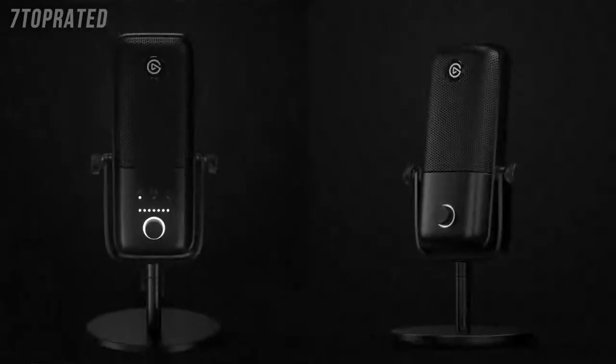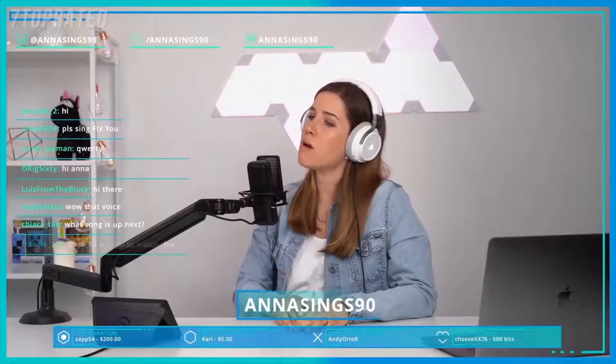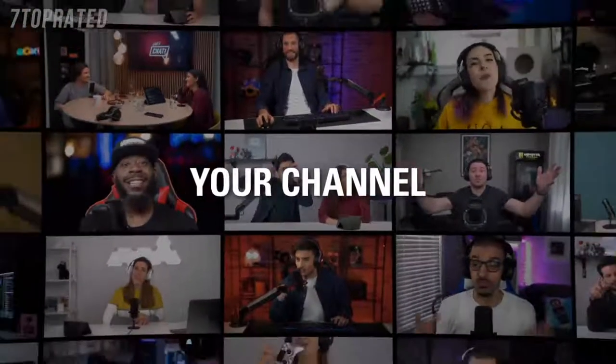I'm Steggy from Elgato, and this is Elgato Wave. Today we launched the Elgato Wave 1 and Wave 3 microphones. These are our first foray into audio for content creation. They're USB condenser microphones that are part of a complete audio package. But first, let's go over the two microphones.